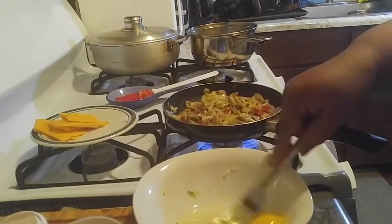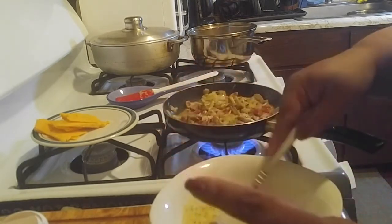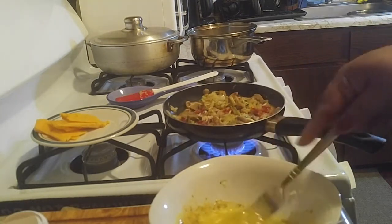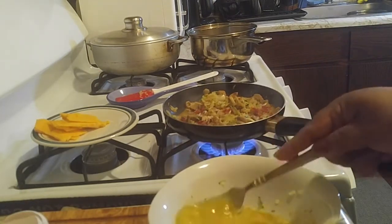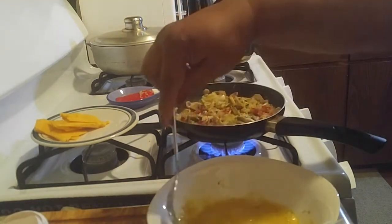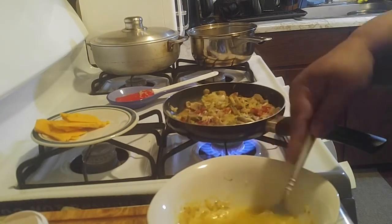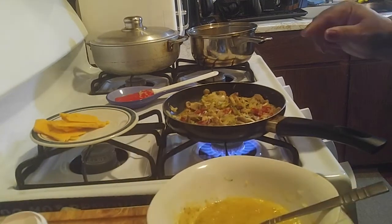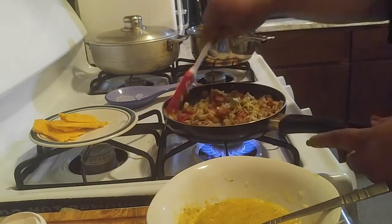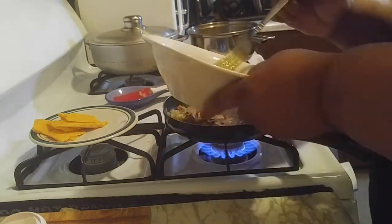Now we're going to beat the eggs. Make sure you put the rest of the seasonings in there. It's just for one person — just two eggs. Once that's battered, let me keep rolling the vegetables around until they're dry, and then I'm going to pour that egg mixture in.